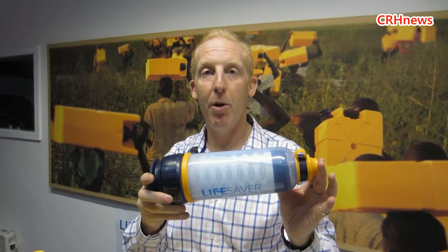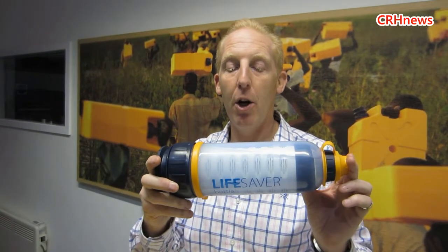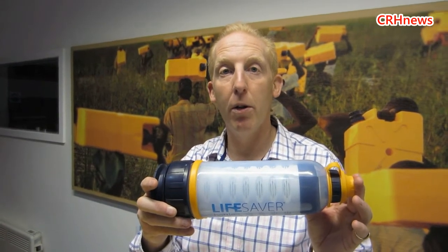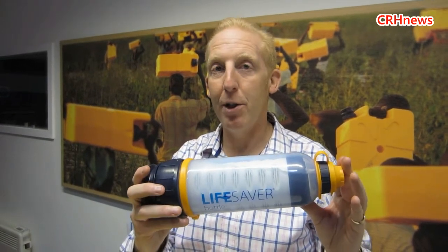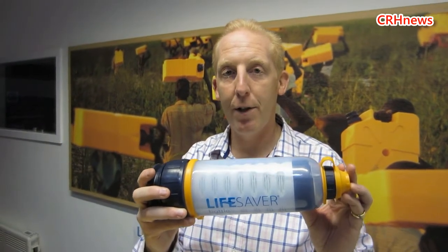So this is the Lifesaver bottle — this is actually the first product that Michael invented. Really this is for personal water security. We sell these typically to campers and hikers and people travelling around the world — everyday people worried about the quality of the water they're going to be faced with. All of us in the business have them; we don't travel without them. It will absolutely guarantee safe sterile drinking water.